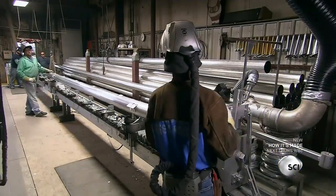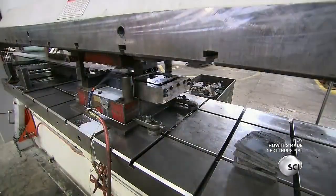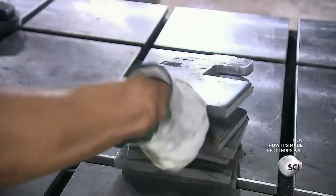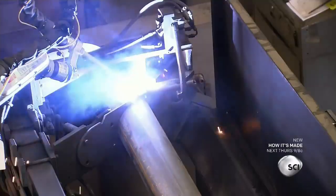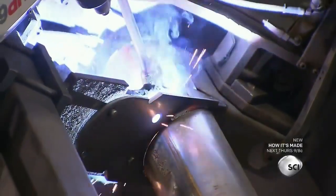They'll use dozens of these pipes for a single irrigation system. Next, a progressive die stamps hook plates from steel. Hook plates hold the spans of the sprinkler together and keep the sprinkler flexible as it moves. Robots weld mounting plates and other parts to a pipe, creating a base for the sprinkler system's wheeled towers.